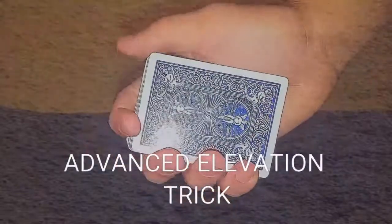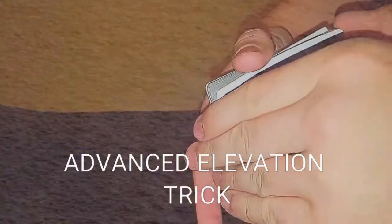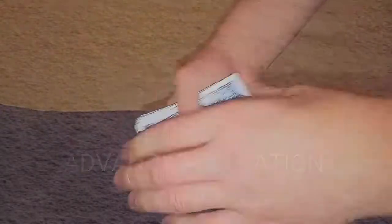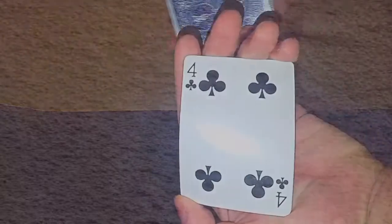What's going on, I'm Warren and today I'm going to show you the advanced elevation trick. Check this out — I'm going to take this top card, in this case the four of clubs, and put it right in the middle, just like that. And boom, it goes right back to the top. You see that?